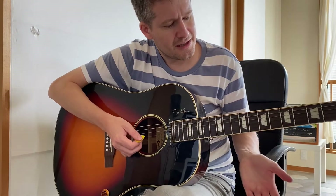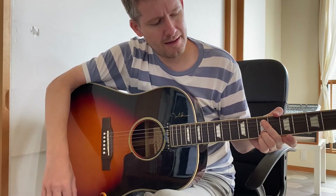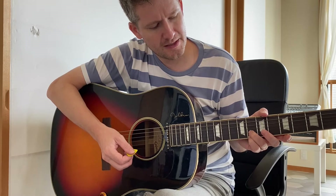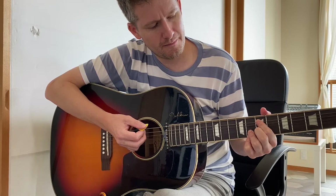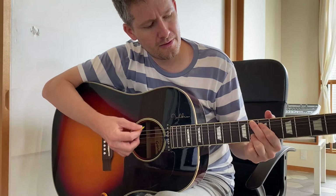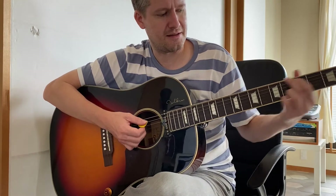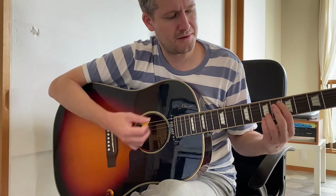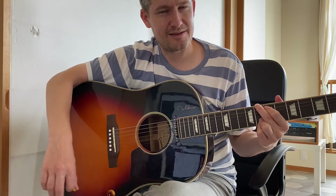Then Gaz does something really cool — he does a G shape up the neck. You're on that E minor add 9 chord; move your ring finger and pinky up one fret to the 8th fret and put the G shape. Keep that E note on the 7th fret with your pointer finger, and put your middle finger on the 8th fret of the bottom E. So we've got the D13 chord, E minor add 9, and then that C add 9 chord.